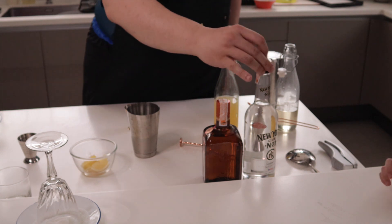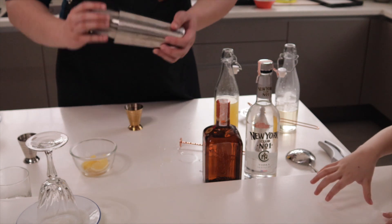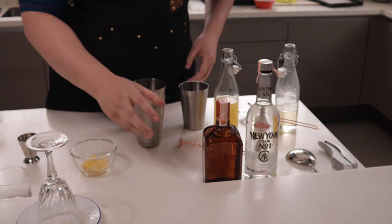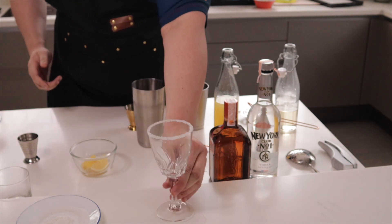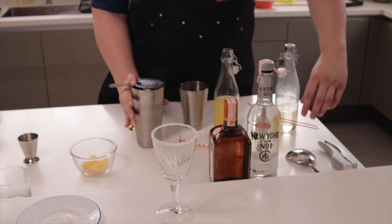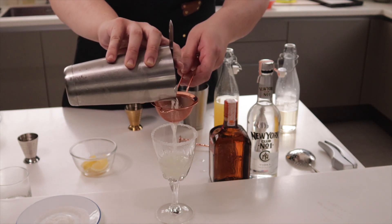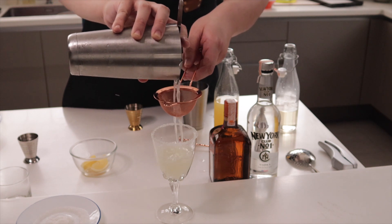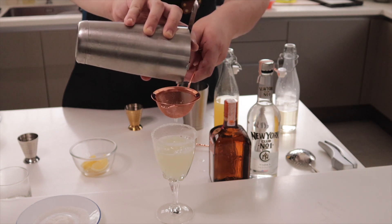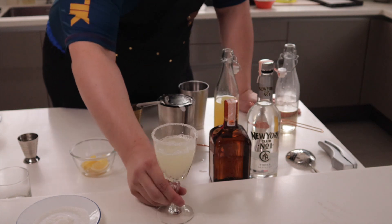Clean in place, then shake it. Now take the glass and the Hawthorne strainer and double strain into the glass. Lemon drop martini — cheers!